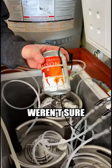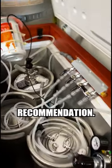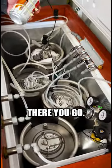So if you weren't sure where to put your probe, this is my recommendation: strap it to a beer. There you go.